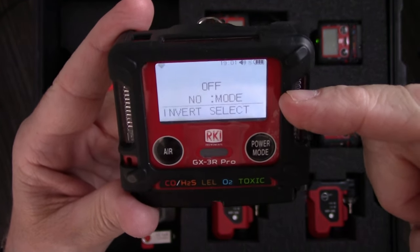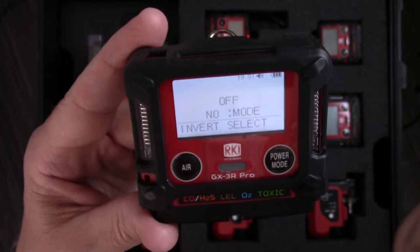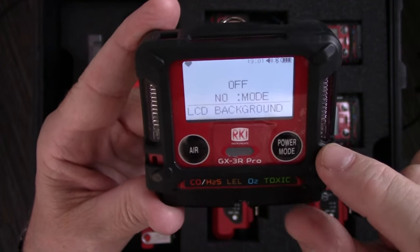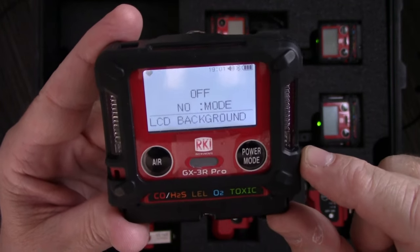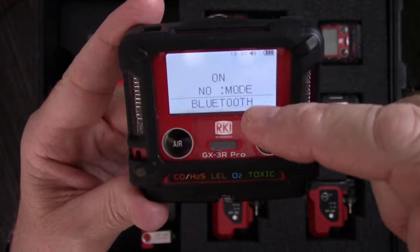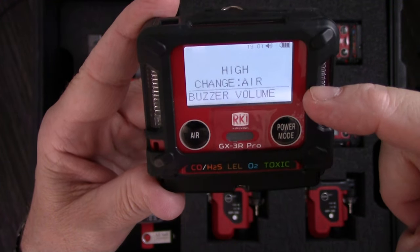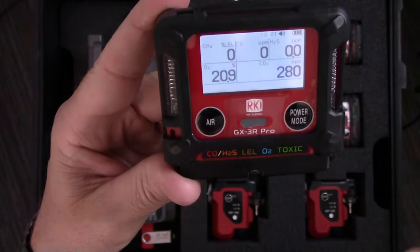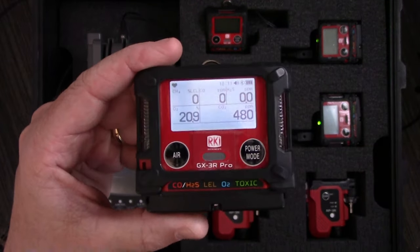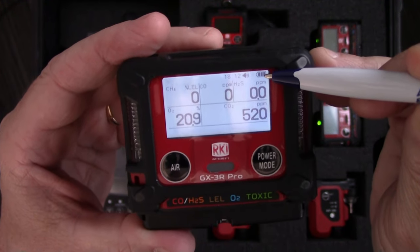The GX3R Pro also has an invert selection — this allows the screen to flip upside down when the meter changes orientation, currently set to off. There's an LCD background light setting, also currently off — if you turn this on, the backlight will automatically come on when you walk into a dark area. Then there's a Bluetooth setting where you can turn Bluetooth on or off, an option to change the buzzer volume, and then back to the regular main display. One of the biggest differences with the GX3R Pro, besides being a four sensor, five gas instrument, is its Bluetooth capability.